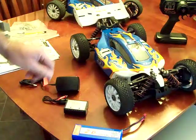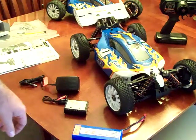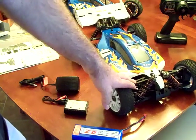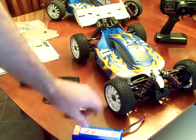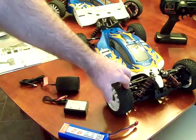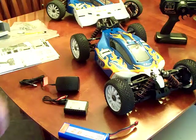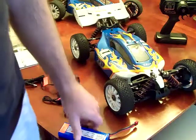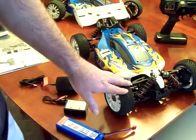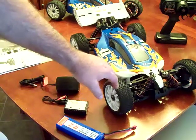It advertises on the box that it does 50 miles per hour plus. I actually installed my GPS on this car and did some speed runs. With the battery fully charged right out of the box, I was getting speeds around 36 miles per hour, which is fine — perfectly decent for an entry-level car. So then I went ahead and put a 4-cell battery pack in. Ran the same setup, only changed the battery, and I was measuring speeds close to 53 miles per hour.